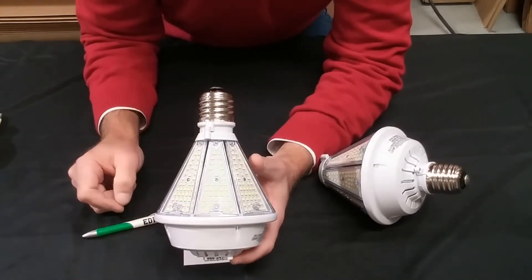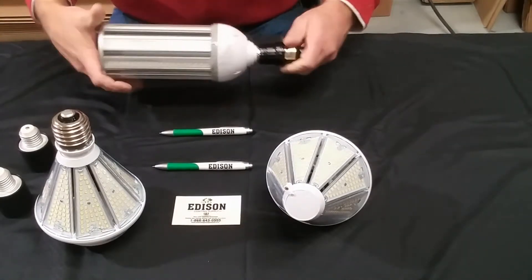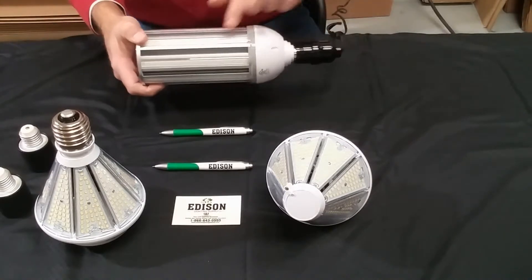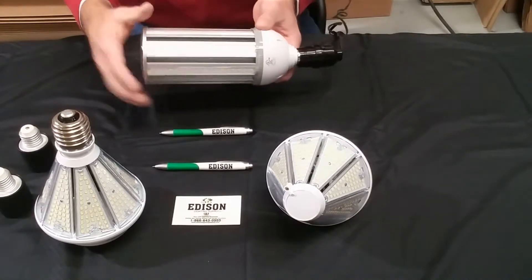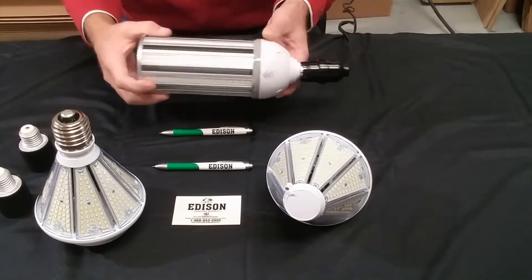So let's take a minute and plug these in. Let's start by plugging in your standard typical corn lamp. This has the corn rows that go across and they reflect off the walls of your building and hopefully down to your work plane.